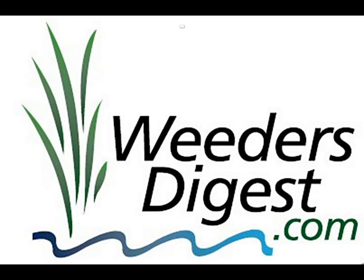Hey, it's Bruce with WeedersDigest.com. Today we're talking about how to manage, measure, evaluate, and ultimately reduce the level of muck in your lake or pond.